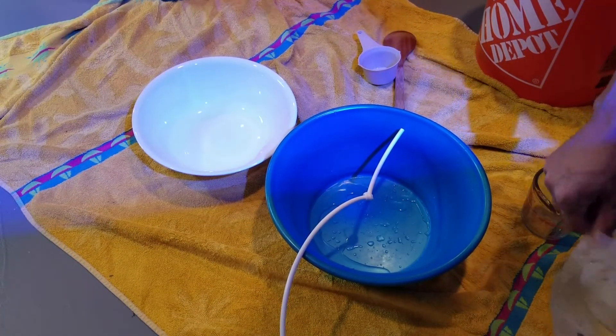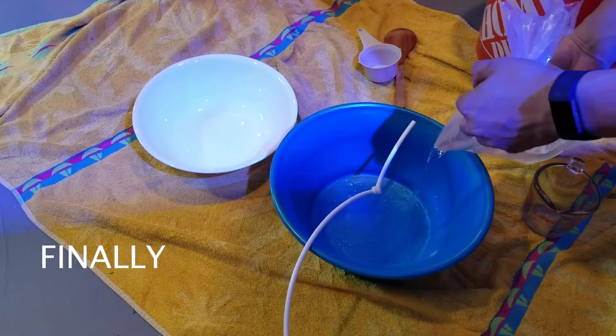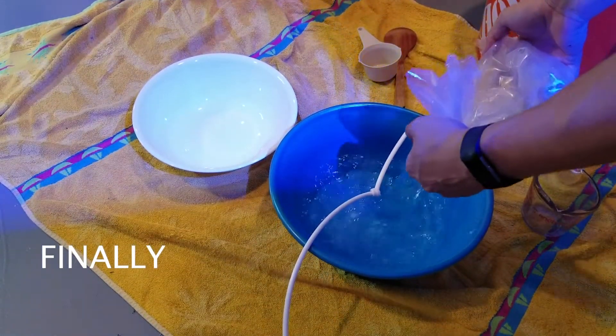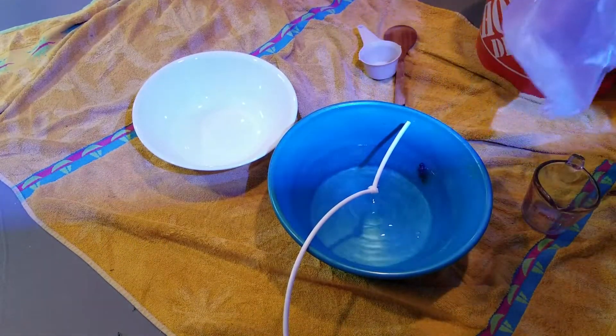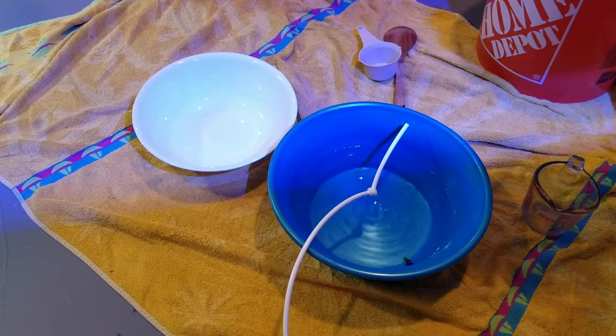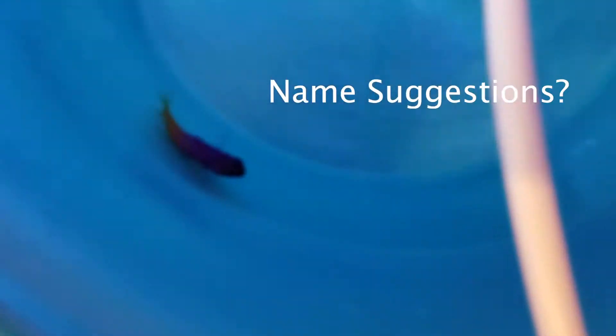Alright, time to pour him in. Come on, little guy. Alright. So we're going to get him dripping. Okay, so we'll drip that for a little bit.